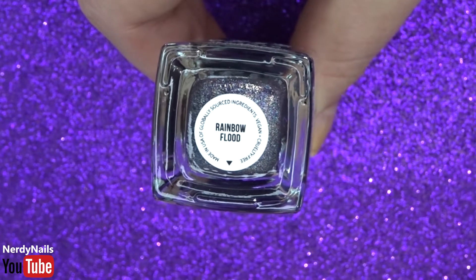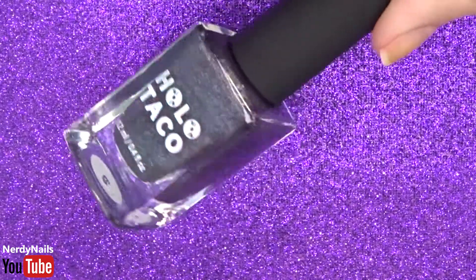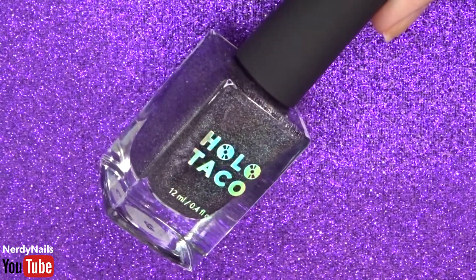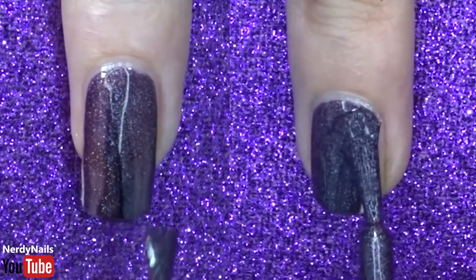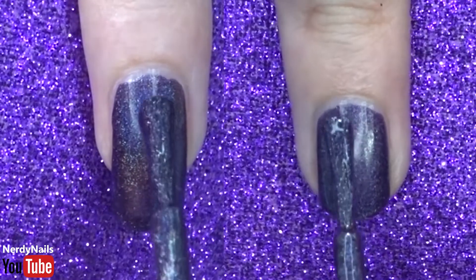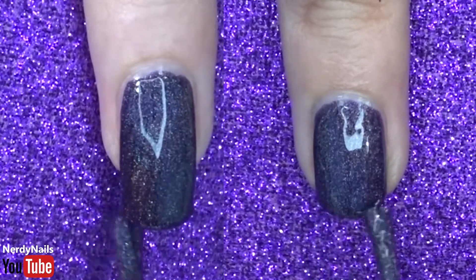Our next polish is Rainbow Flood. This polish is a mixture of all of Holo Taco's rainbow holographic linear collection, so the whole rainbow has been mixed into this polish to make a dark purple holographic linear polish. Application is just as good as all the other ones — glides on really nicely, looks fine on long and short nails, and you also have a slight holographic flare shining through. Overall not too bad.